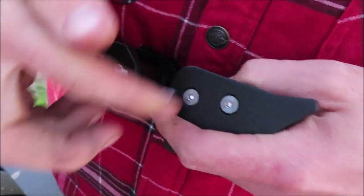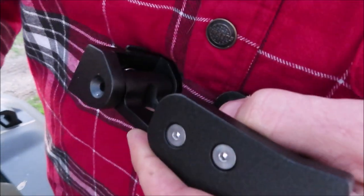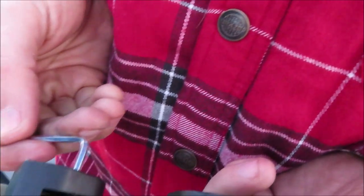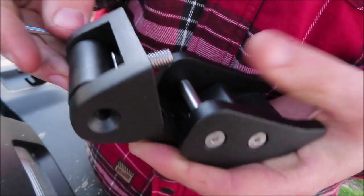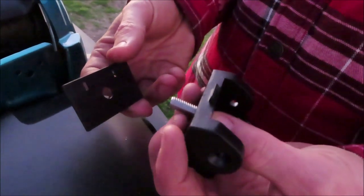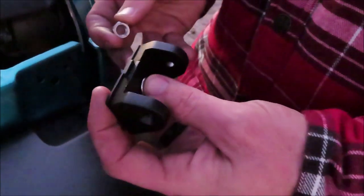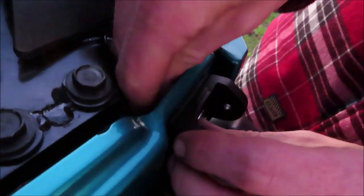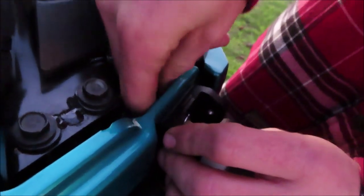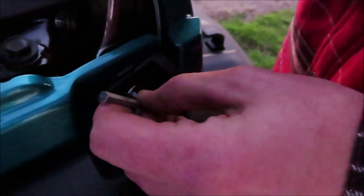You're going to start with the lower portion of the hood latch. Use this gasket and put it on the back of that piece, then attach it there with the nut that's provided. Tighten the nut with a half-inch wrench, then use the biggest allen wrench they provided and tighten that up.